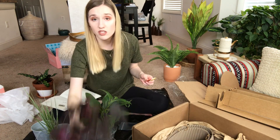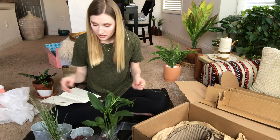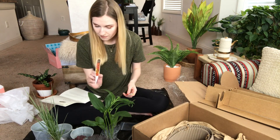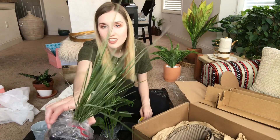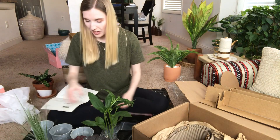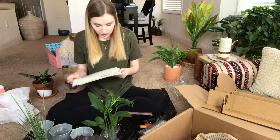I'm a little sad that I didn't get the name tag for one of them, but I'll figure it out with some Googling. I think that's everything in the box, so the box isn't needed anymore.